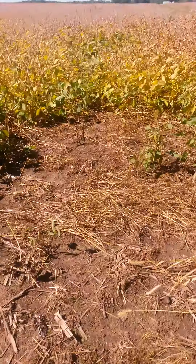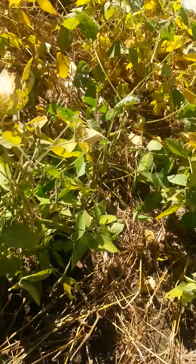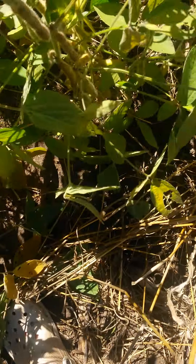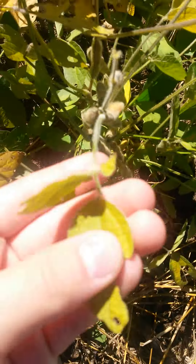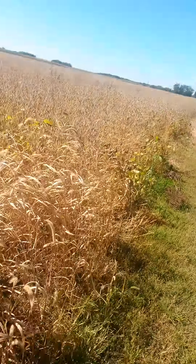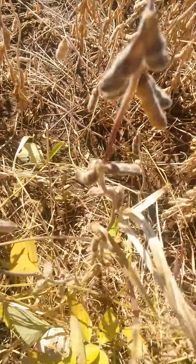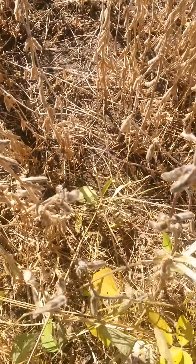Look at these beans - they're still very green, still red. The beans slowly get more and more brown, until about here they're ready to be harvested.